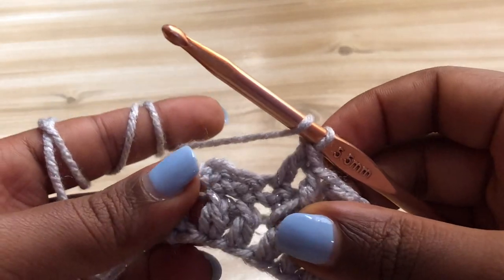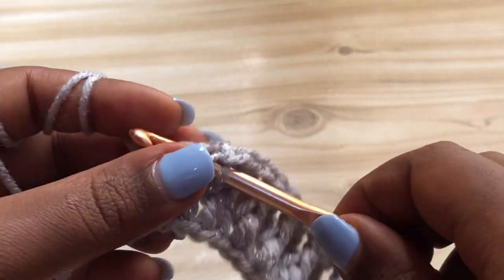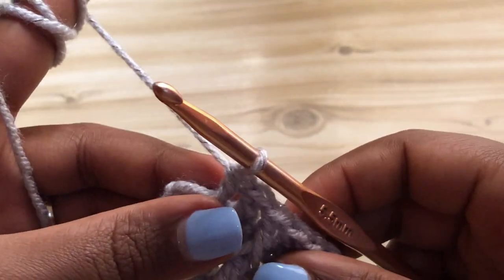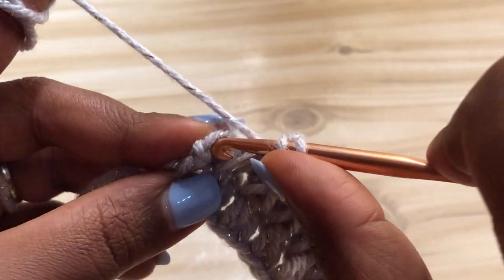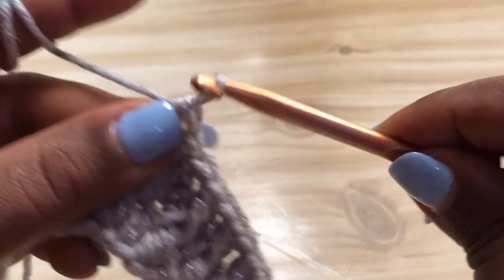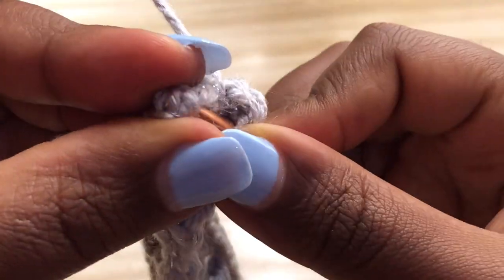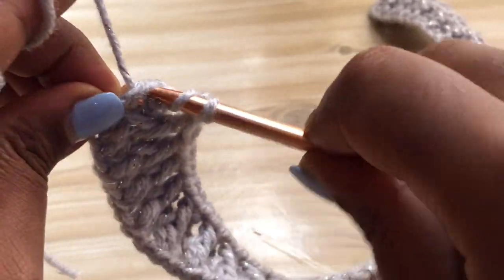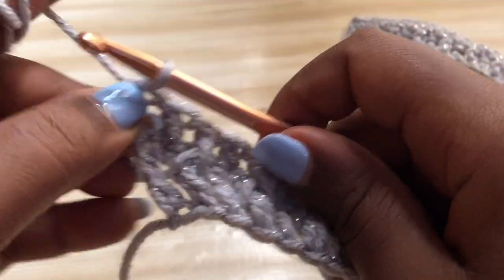Once you get to the end of the row, make a front post double crochet, then yarn over and make a regular double crochet into the next stitch. Then make your last double crochet into the chain one. Please don't make the mistake of making it too tight. Make sure it's not too tight - leave it loose so that your hook can go through it easily.